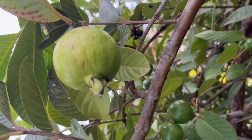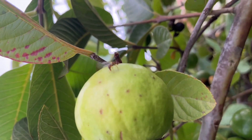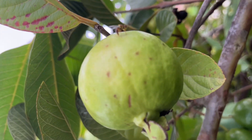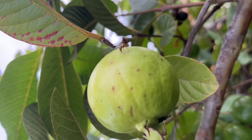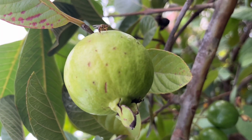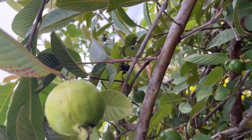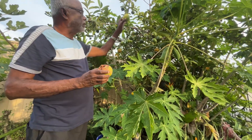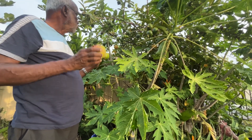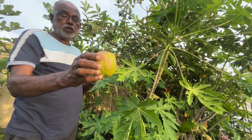Look at that — it has pierced through so many on that fruit. It will keep going. Hello, this is our guava tree and the pink guava — the fruit fly has already done a lot of damage to that fruit.